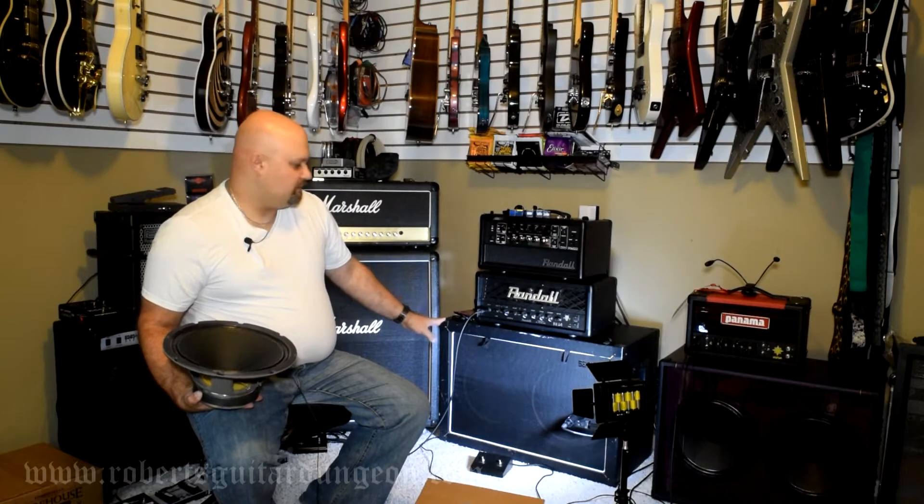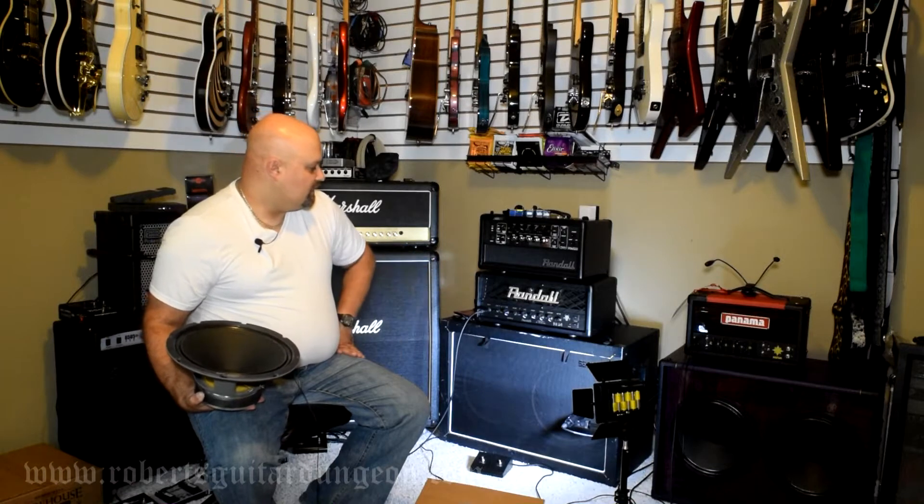I'm going to play through the amp real quick with the current speakers and the Randall RD20 head just so we can get a comparison. Then I'm going to swap the speakers and play through the amp again with the new speakers and see how it sounds.